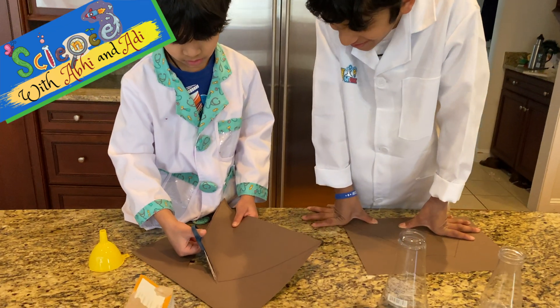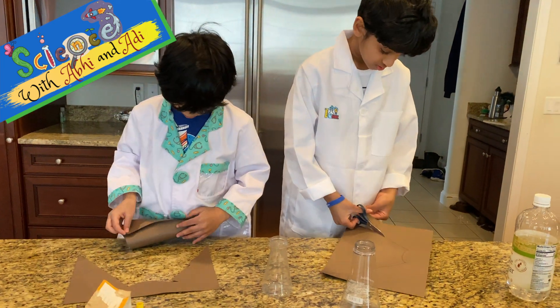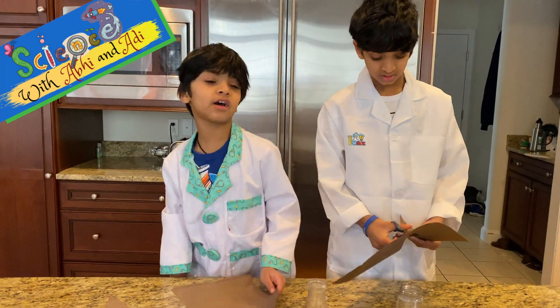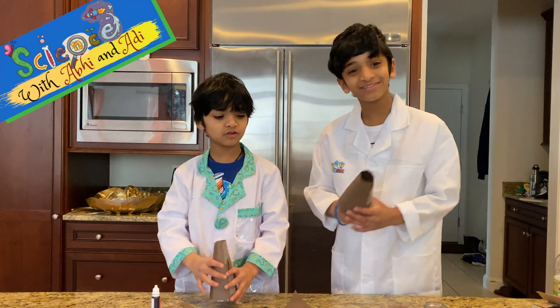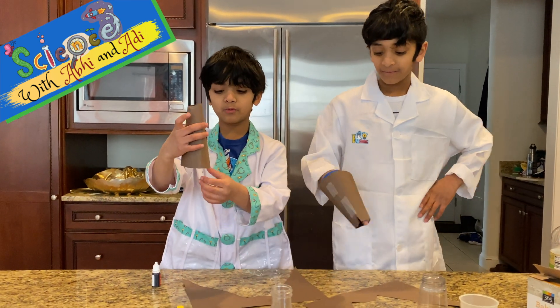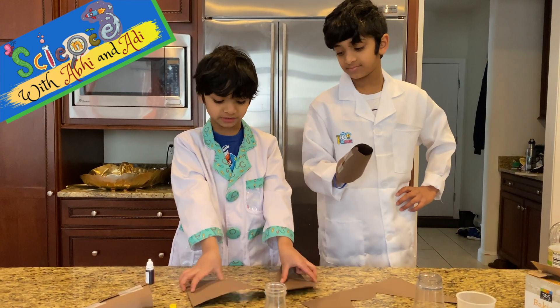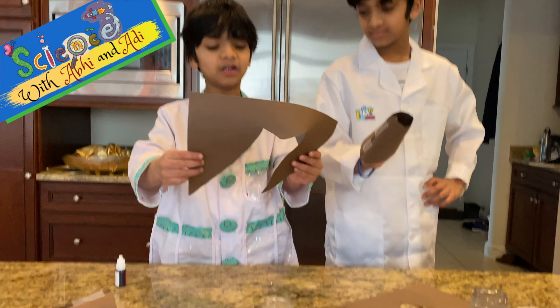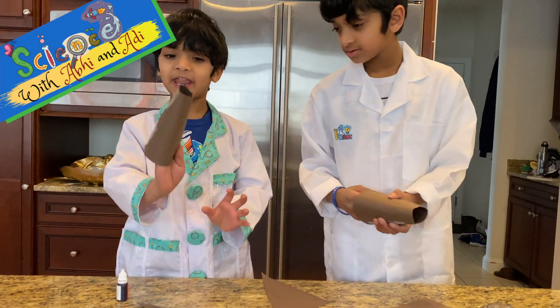Good cutting! So we made a volcano. We actually cut out a mountain like this, and then we cut it out and fold it like this. And now we're mountains.